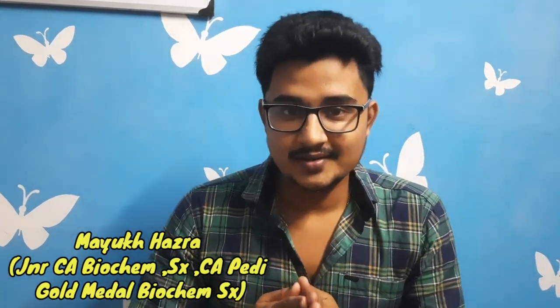Hello guys, welcome back to a new video in my channel. I am Mayu Khachra, presently an intern at Medical College and Hospital Kolkata, gold medalist in biochemistry and surgery. In this video, on demand, I am going to answer how to prepare for a CA or a gold medal exam in biochemistry, or in general how to ace your biochemistry and improve your results.